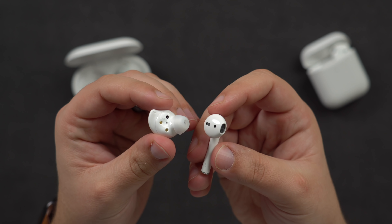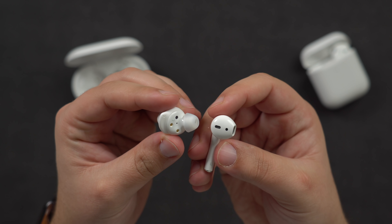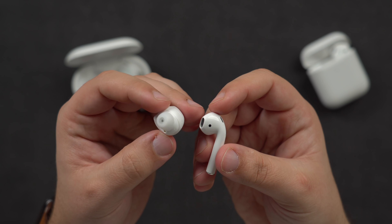It is important to note that the Galaxy Buds Plus do not have active noise cancellation, which is a huge reason these are roughly $100 cheaper than AirPods Pro, and about $10 cheaper than the regular AirPods.